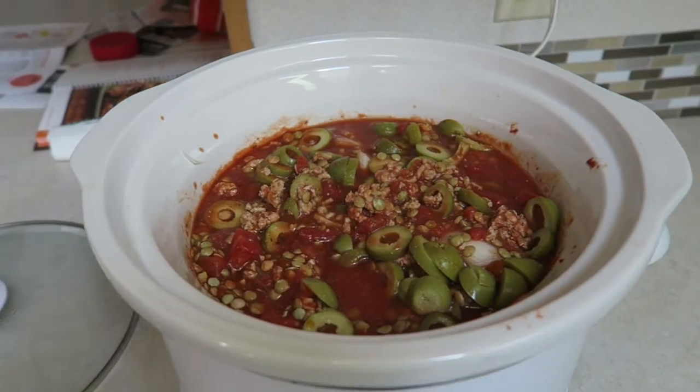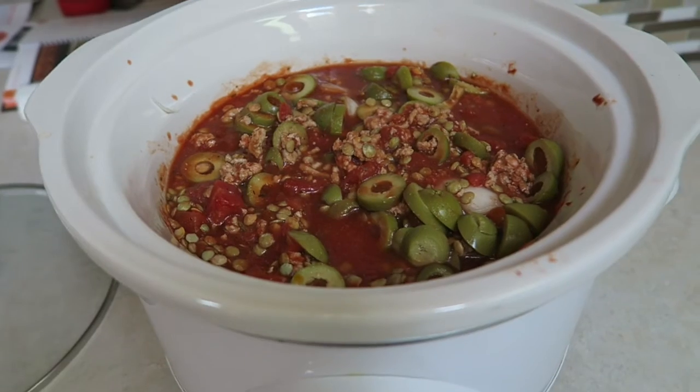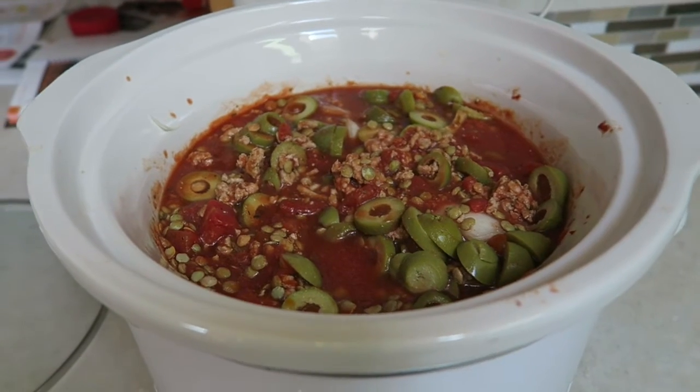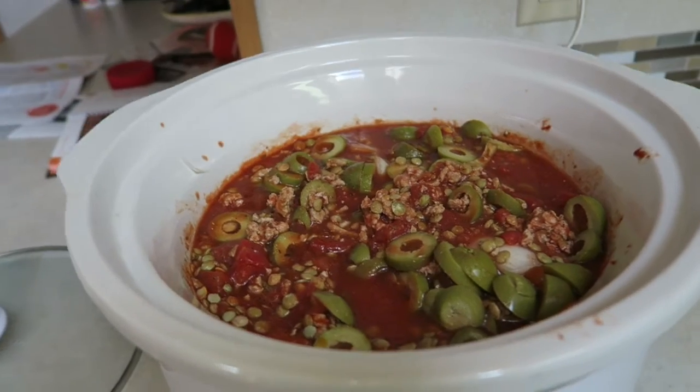It is a spaghetti squash turkey tomato mix and it's super easy. All you do is put in a couple cans of diced tomatoes, brown some ground turkey and throw that in the pot, and add some basil, oregano, garlic, salt and pepper.